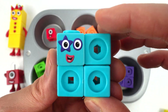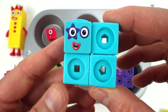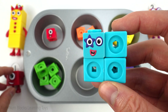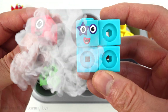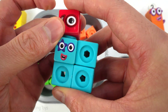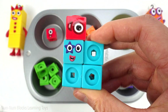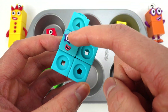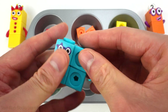This blue square is supposed to be five, but we have four pieces. Five is one more than four. So let's add one to this square to get to five. There we go — now we have five pieces. Let's put five pieces into the cupcake pan.